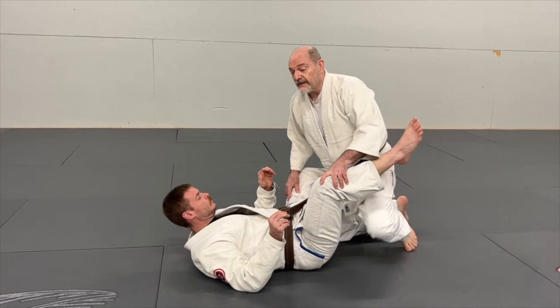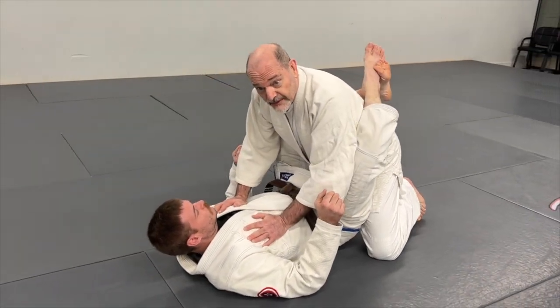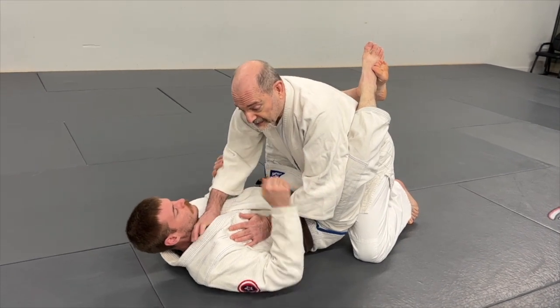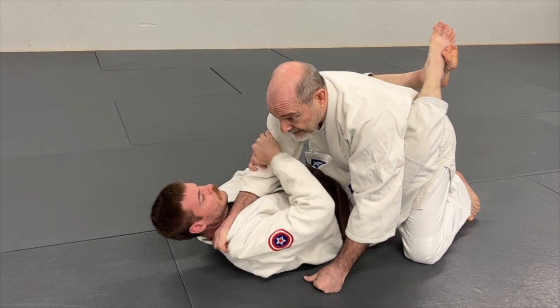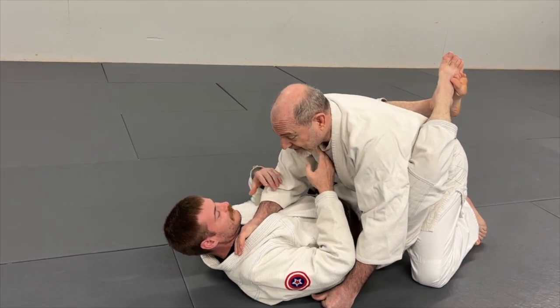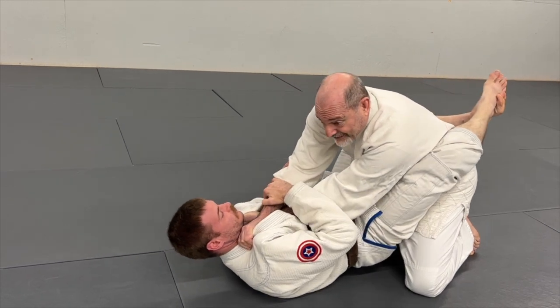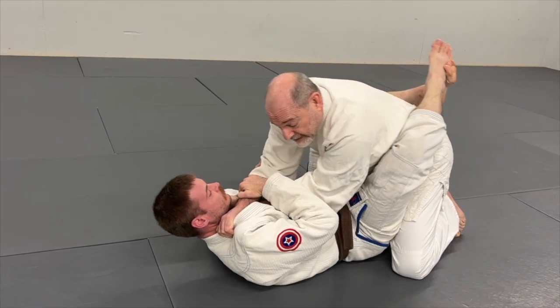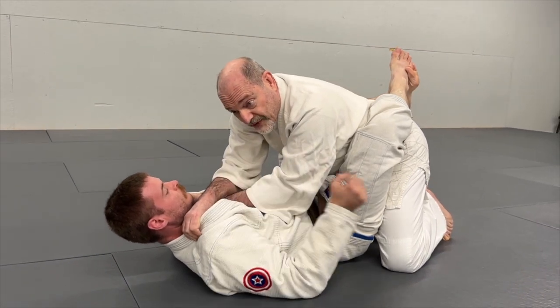One rule: if somebody has you in closed guard, don't try and choke them. If I come in and choke, he's going to attack my arms, or he'll just laugh at me — because even if I get a nice cross choke, he pushes away with his legs and I have absolutely nothing. So: don't try and choke from inside a closed guard.